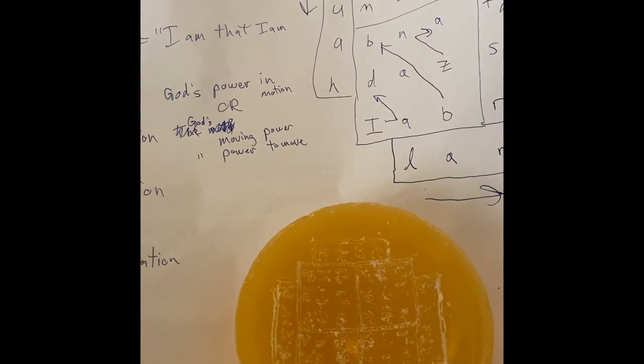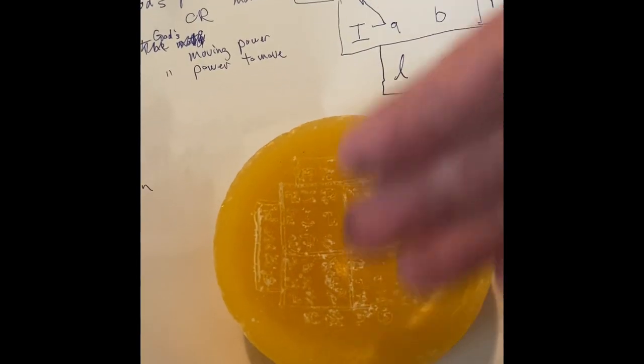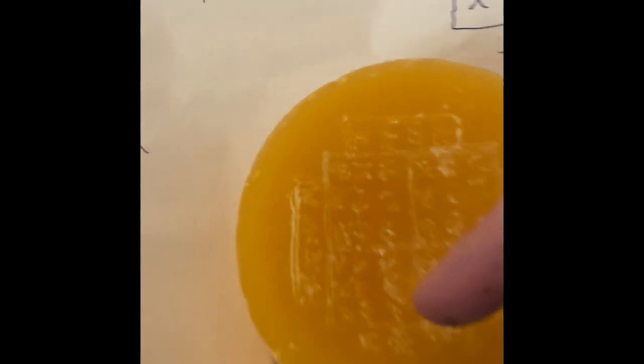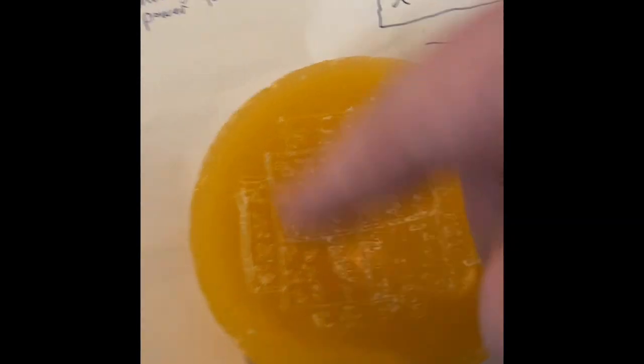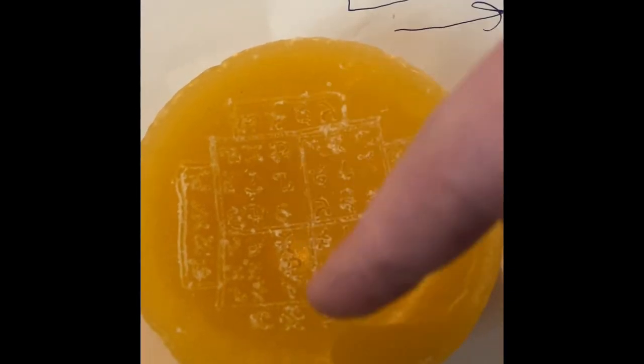It took me about 20, maybe 30 minutes to carve. If you look closely, I've used Enochian letters and I haven't inked this yet — that's because I wound up running out of ink doing the Sigillum Dei Aemeth. So let's talk about what these letters are and what they mean.